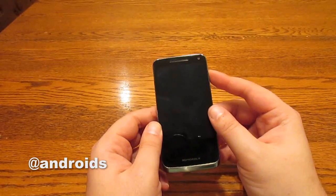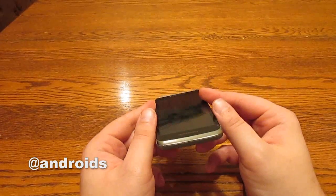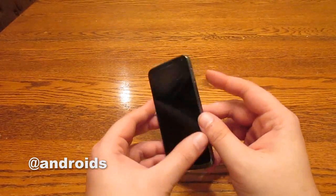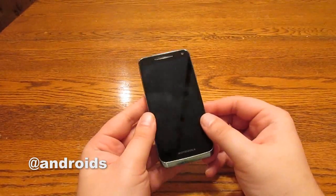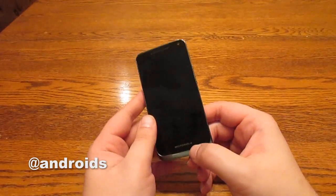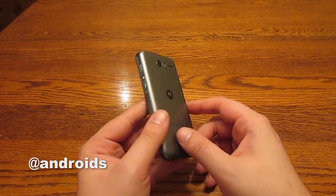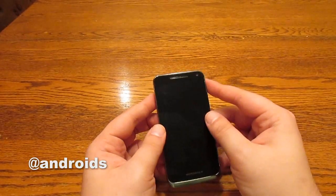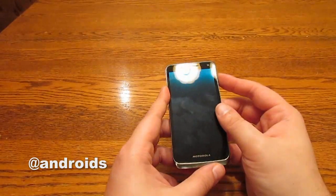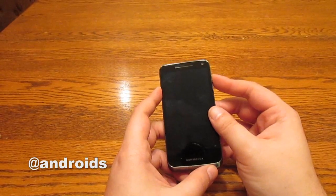Otherwise, there aren't that many differences between the two phones. The Electrify M looks more similar to the Electrify 2, I would say, than the Droid Razr M, although I believe the Electrify 2 does have a Kevlar back like the Droid Razr M. But in any case, on the inside, you've still got the Snapdragon S4 dual-core processor clocked at 1.5 GHz.